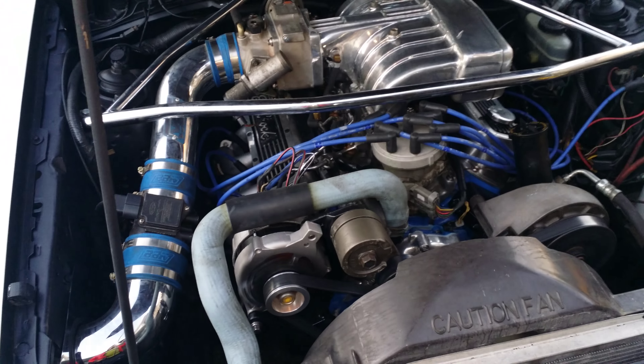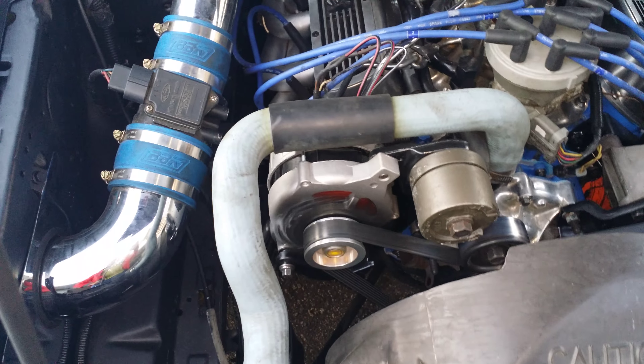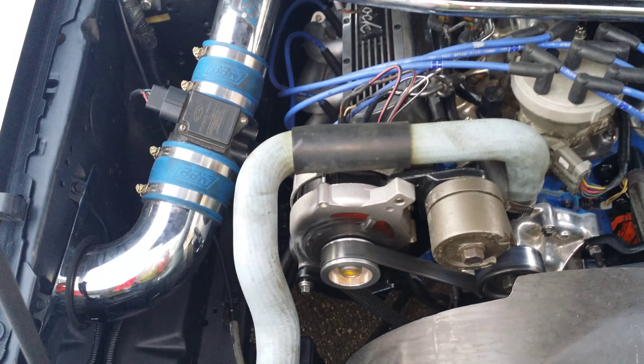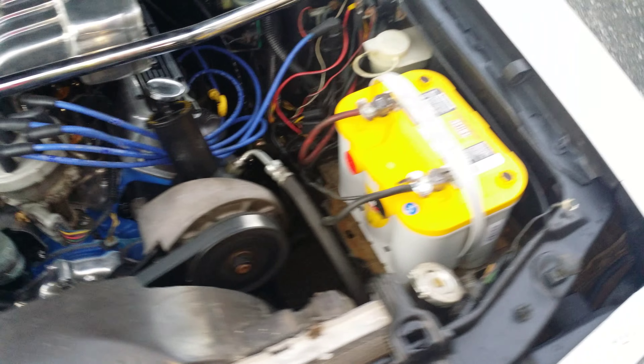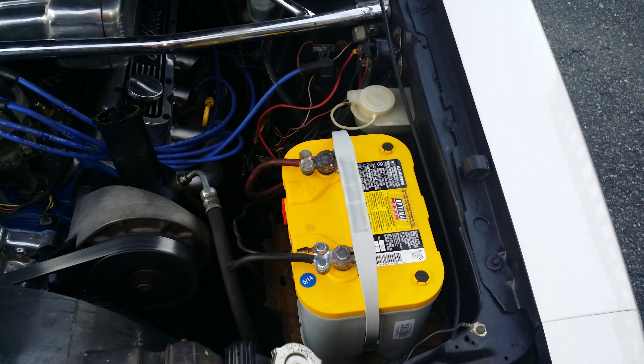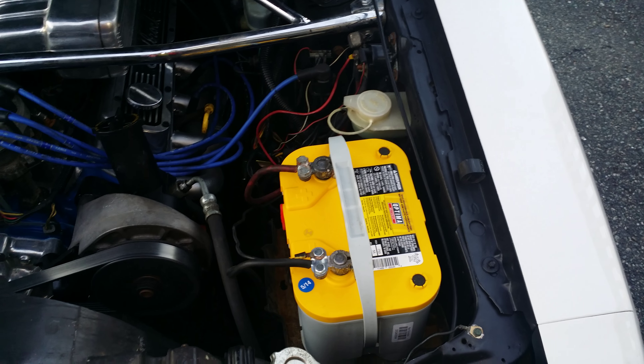BBK air intake. I've got an upgraded AC Delco 90-amp alternator there. I just recently put in the Optima Yellow Top for my sounds and stuff — looking forward to that.